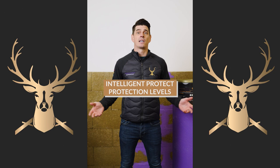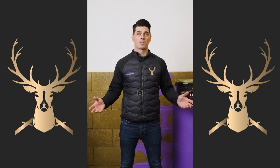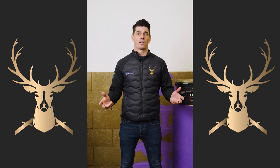What level of protection does Intelligent Protect give? It will protect from angle grinder sparks, cement, brick acid, or any low impact product that could hit it.